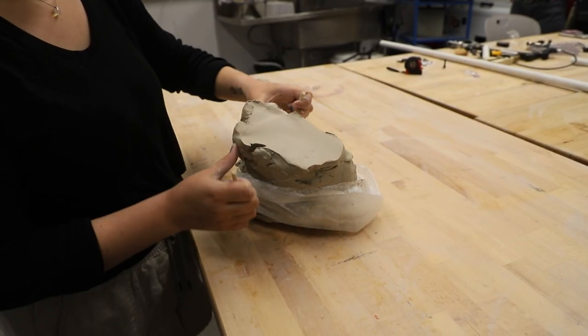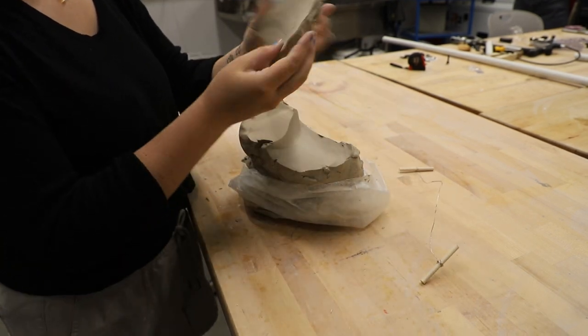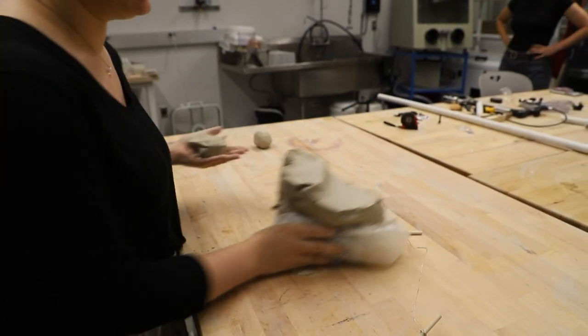The first thing you're going to do is take your wire to cut a piece of clay off of the bigger piece of clay. We're going to take this and throw it against our palm to get the basic shape going.